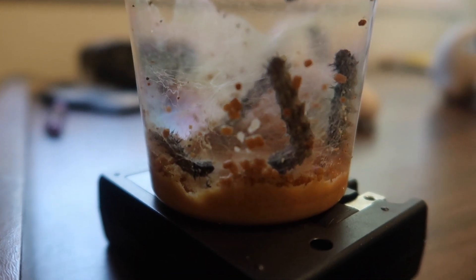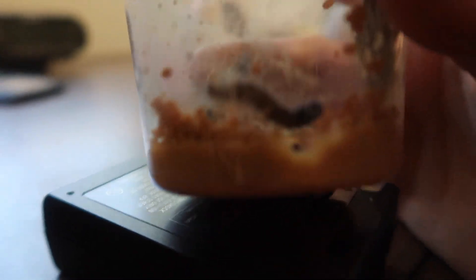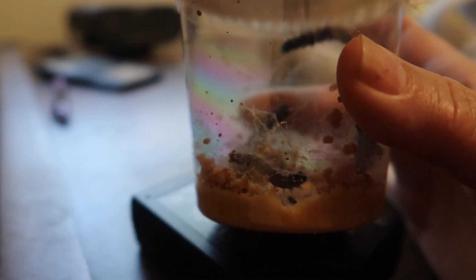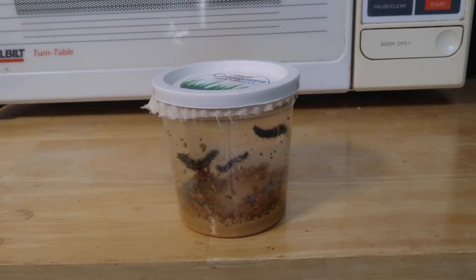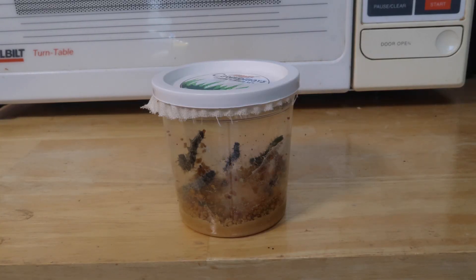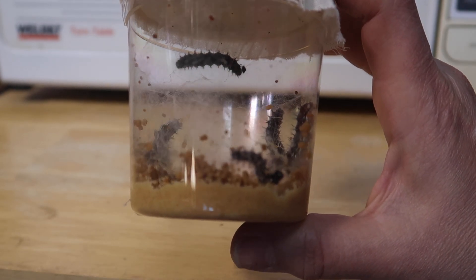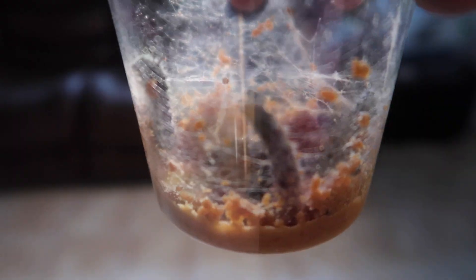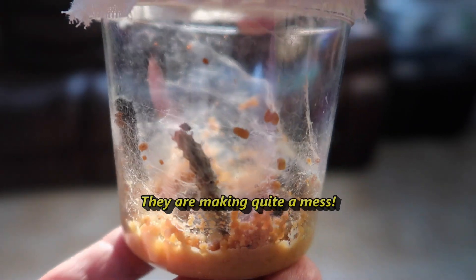Now it's day seven and you can see the caterpillars are getting fatter and fatter and making quite a mess inside the container. If you look closely you can see strands of silk they are spinning, and also there are little black balls at the bottom of the cup — that's their poop and you can just leave it there. Here's a time-lapse for day seven. If you just look at the caterpillars they don't seem to move much; that's why the time-lapse is interesting. You can see them moving over several hours in just a couple of seconds. Now it's still day seven but it's evening and these caterpillars are getting fatter and fatter by the minute.